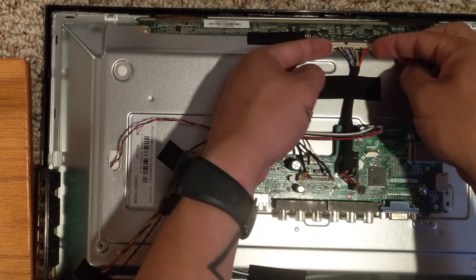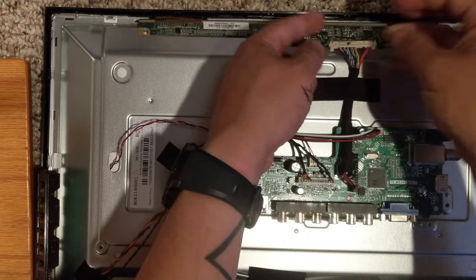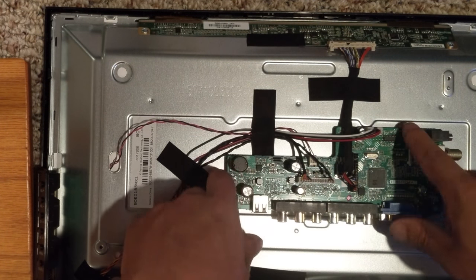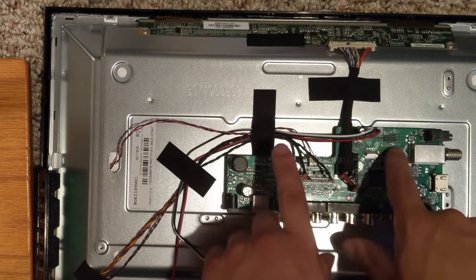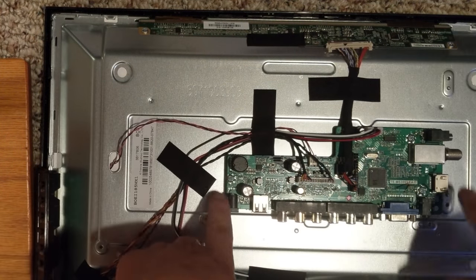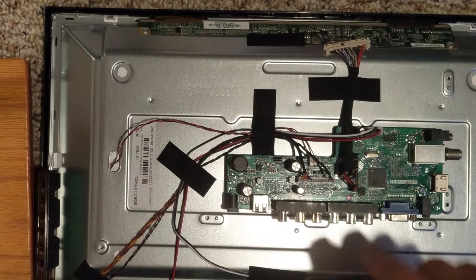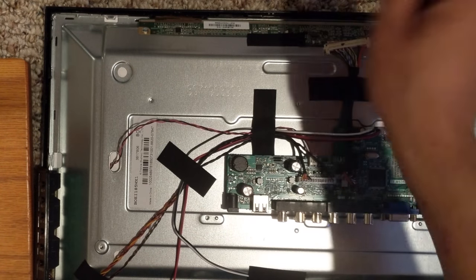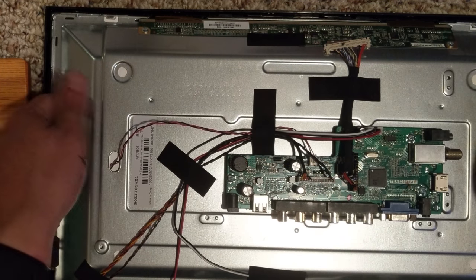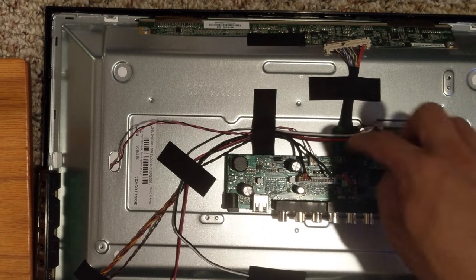First thing I'll do is unplug the motherboard from the actual TV. You're going to go ahead and have to unscrew all this, but this is the third TV I'm doing so I've already got this all disassembled. Go ahead and undo these three screws and make sure you keep all this attached. Speakers you don't need, so you can unplug the speakers from the motherboard. And these lights right here are for the LEDs, so you can go ahead and unplug that too.